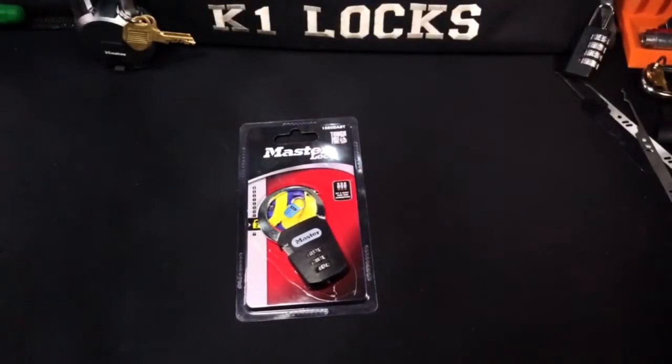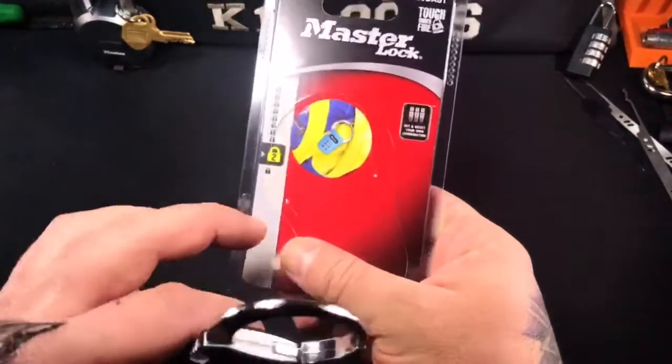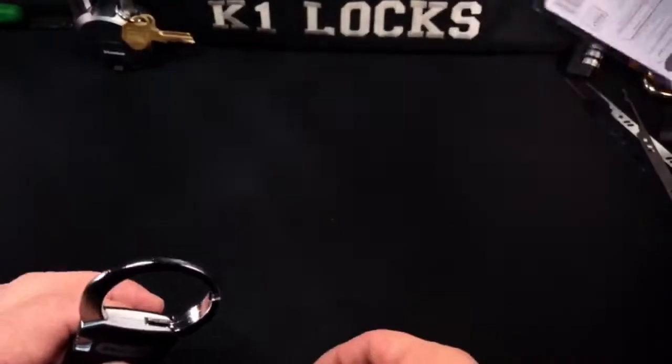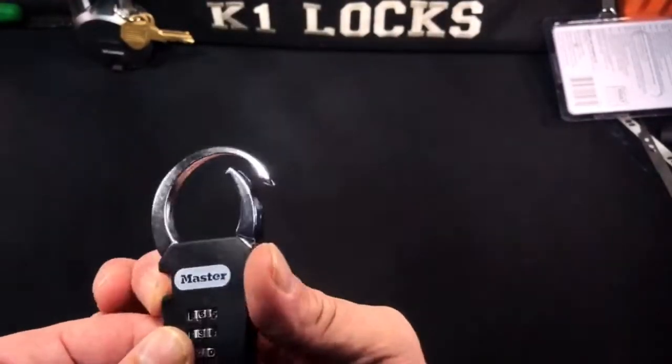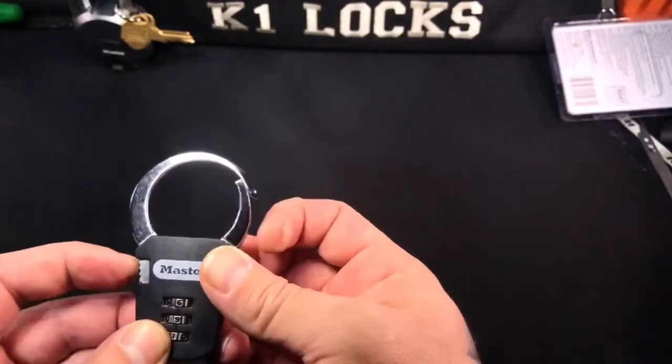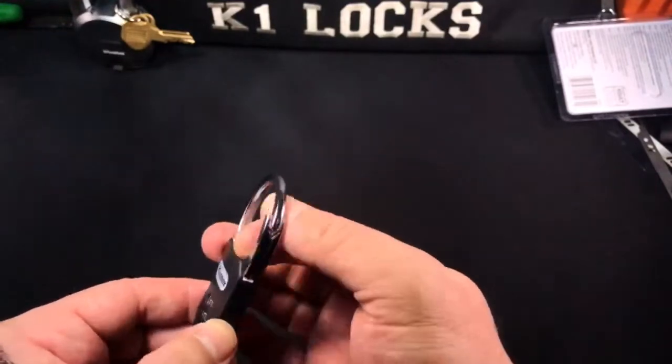Howdy y'all, this is K1 Locks. Today I come to you with a Master Lock — that's the number 1550DAST. This is a backpack lock, and it's only a security level two, so you can't give it too much credit. Currently it's set at 6-9-1, so you push the button, it opens, you put your backpack in there, close it, and lock it up.